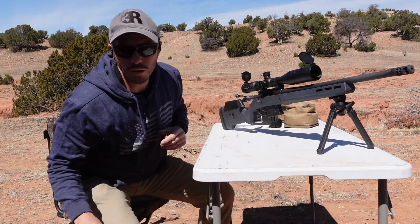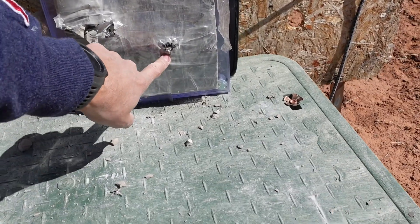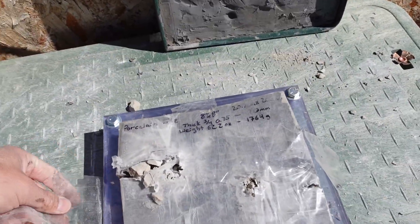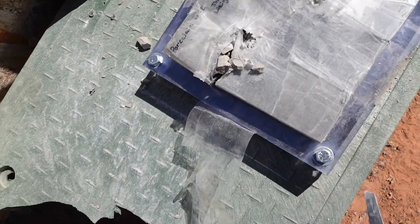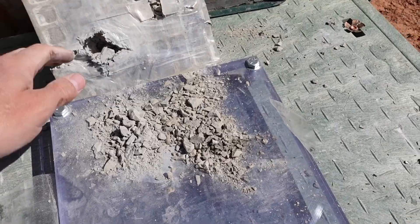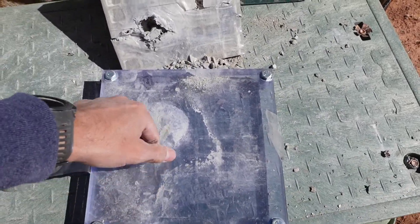After the .308 shot, that was noticeably more energy than the 7.62x39. Looking from inside — nothing. The .308 M80 is right there, stopped in the tile. What in the world.